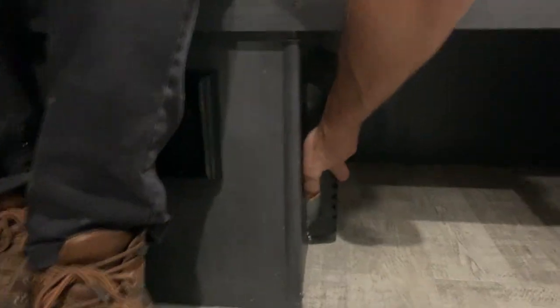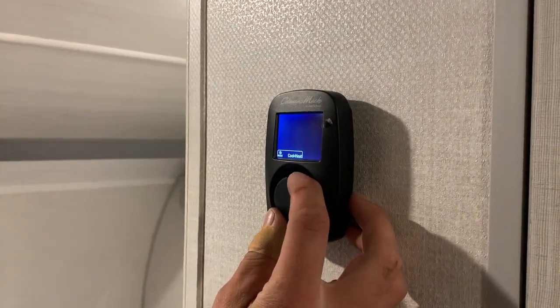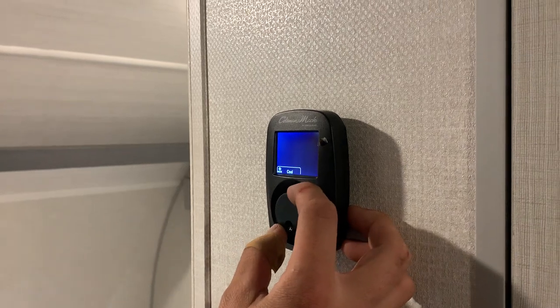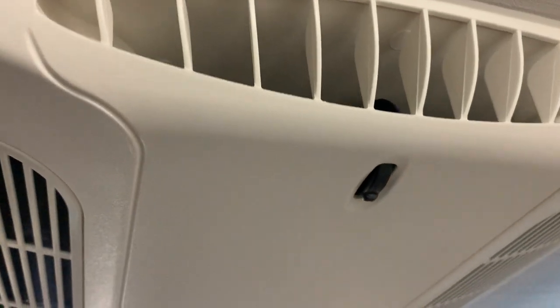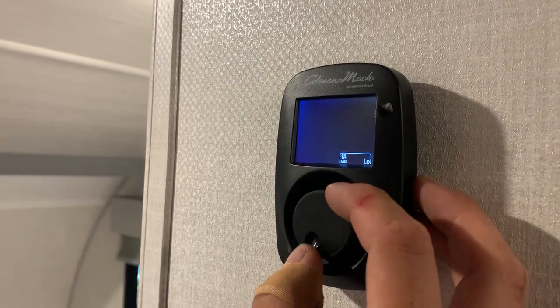Your main furnace port is right here — it's going to blow all its hot air out of this port underneath the bed. So if you wanted to get a little fan and stick it underneath there, I do suggest doing so just to help move the air around. On the wall here you've got your thermostat. Hit that button once to illuminate it, hit it again to switch between modes: cool, heat, or cool plus heat. If you set it to cool, it's going to move all the air through the air conditioner — you can move the louvers around up top to direct your airflow. If you want to run just the fan, hit the button twice and you get fan control of either high or low.